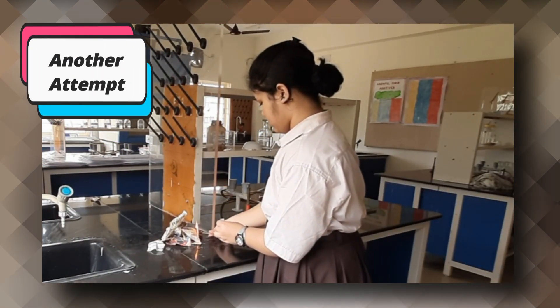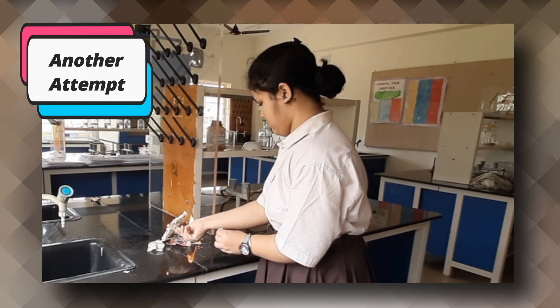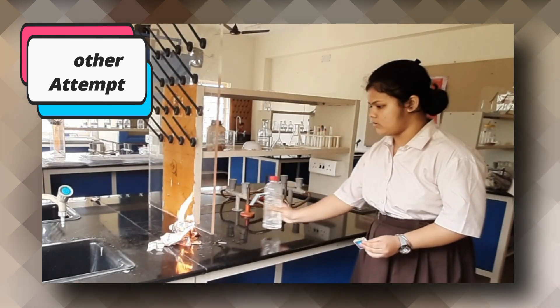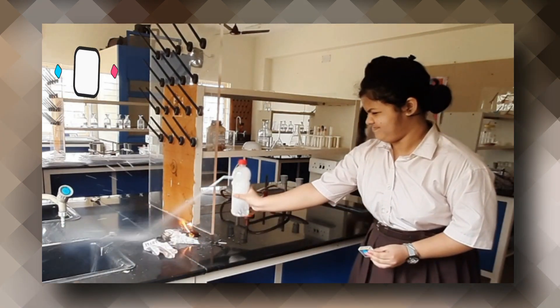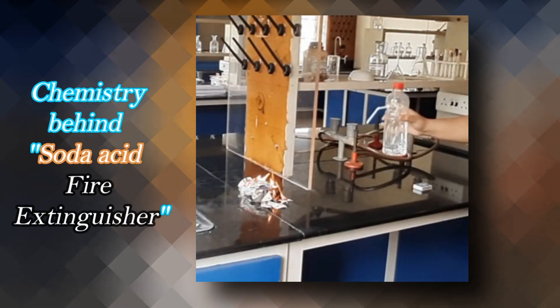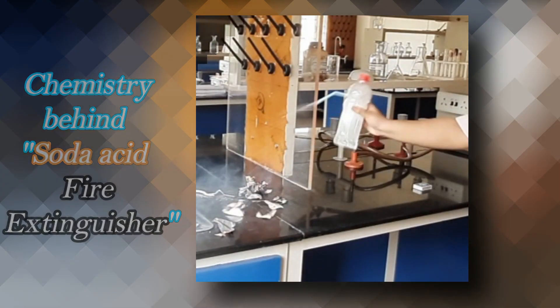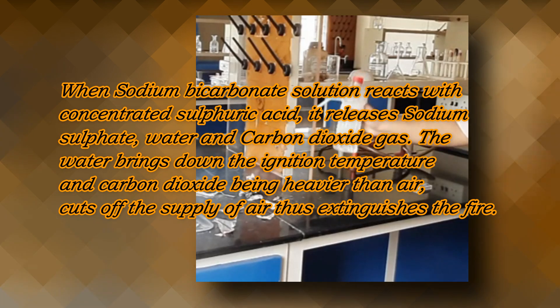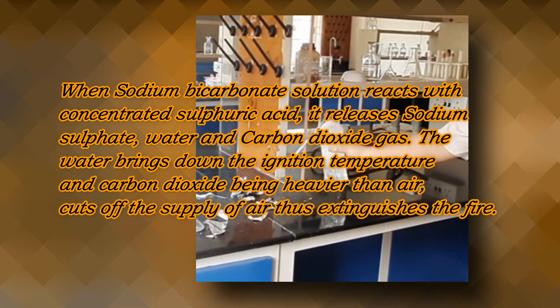Another attempt. Chemistry Behind Soda Acid Fire Extinguisher: When sodium bicarbonate solution reacts with concentrated sulphuric acid, it releases sodium sulphate,